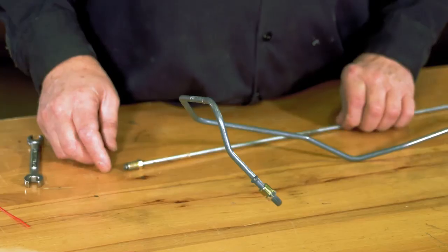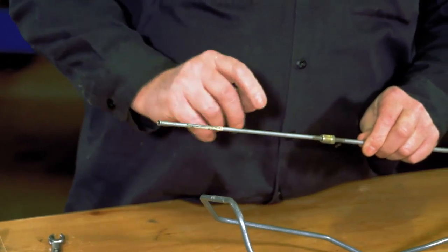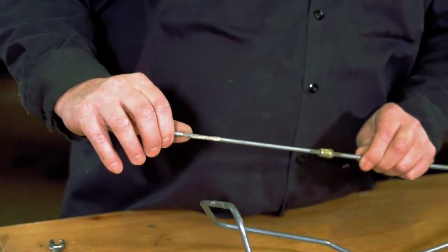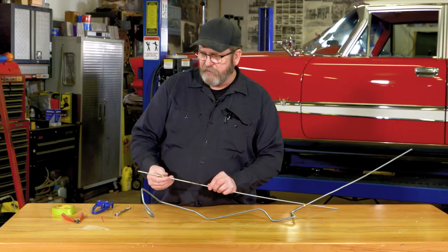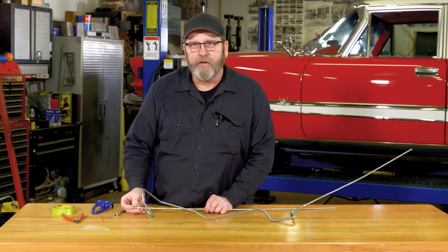We've all been there — you're underneath the car, you're bending up some brake lines, and suddenly this flare nut slides back and it's in the middle of your line, but you're not paying attention to that. You're trying to get that perfect bend, and then as soon as you got your line all bent up, you realize: oh no, I can't get the darn flare nut back where it's supposed to be.